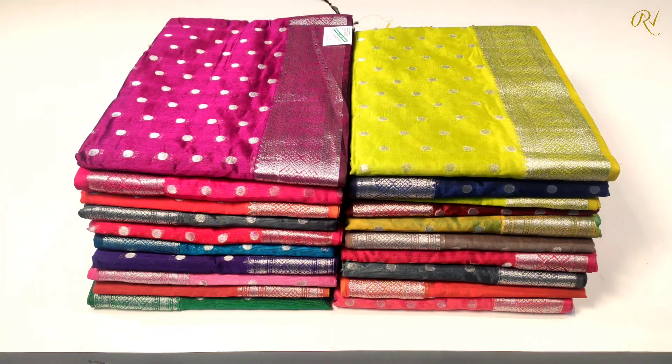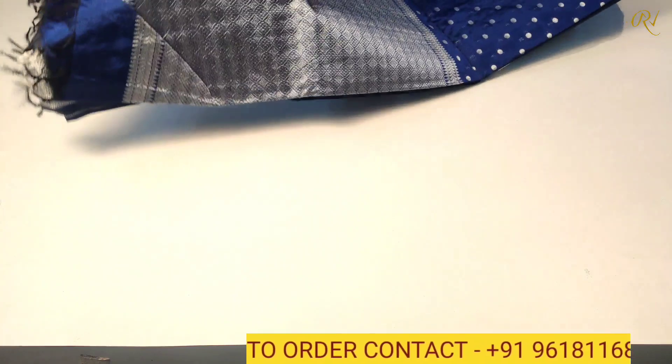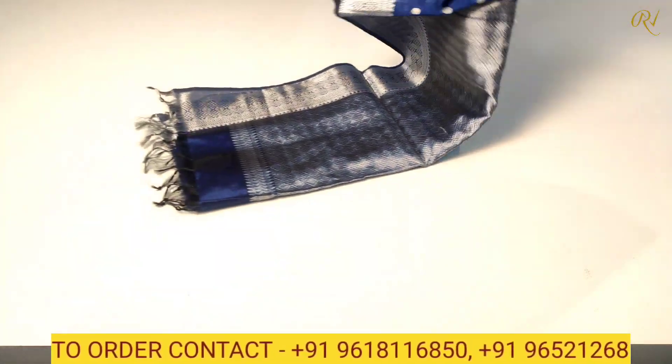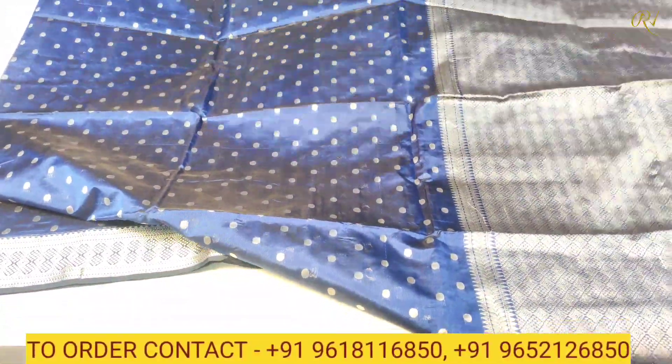Let us start today's video. This is Sari No. 1 in the handloom Seco series. The color combination is royal blue. On the other side, as you can see, we have patterns in silver zeri wing, painted with butas and color.